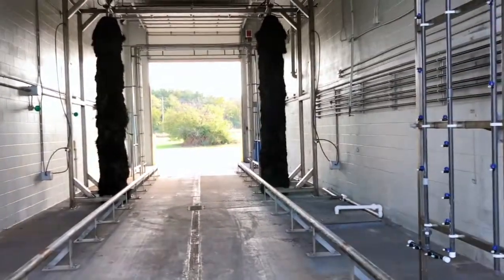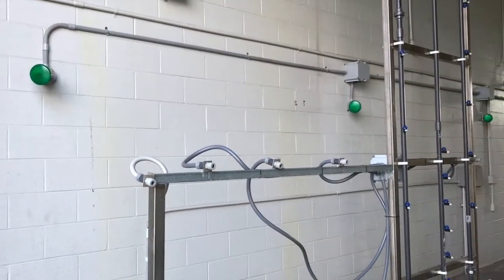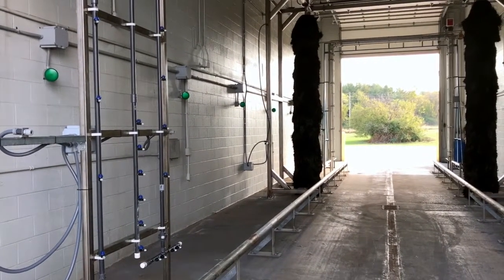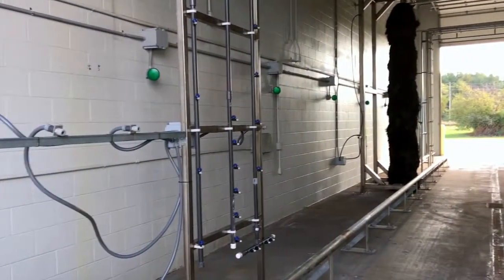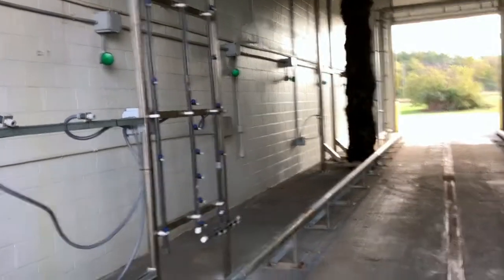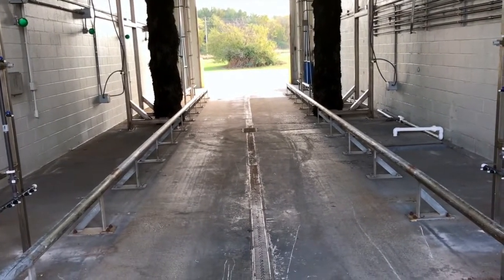As you enter the wash you'll see these green pacer lights all the way down the side of the wash. They are for the purpose of guiding you through the wash — they're meant as a guide only. You should be going in low gear, throttling approximately one to two miles per hour. As you see the light, it should be in the peripheral vision of your left side as you're looking at it.